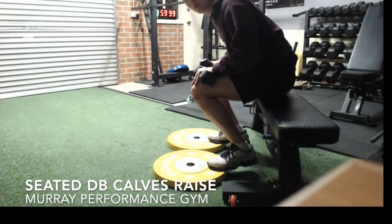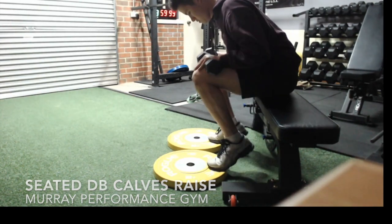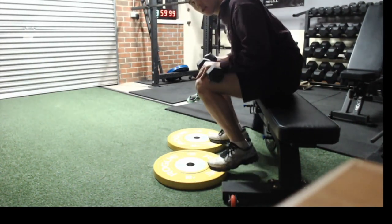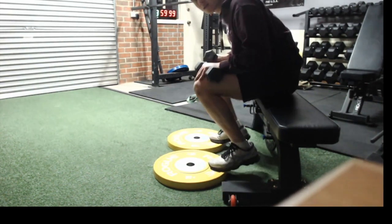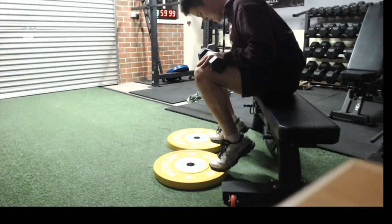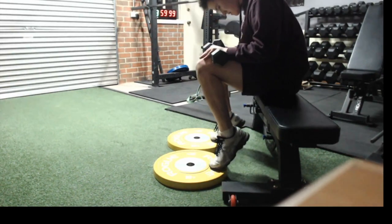For the seated dumbbell calf raise, you want to have a bench or box set up at basically hip level height where your knees are parallel to your hips. You'll have just the balls of your feet on top of a plate or something that can elevate your feet.